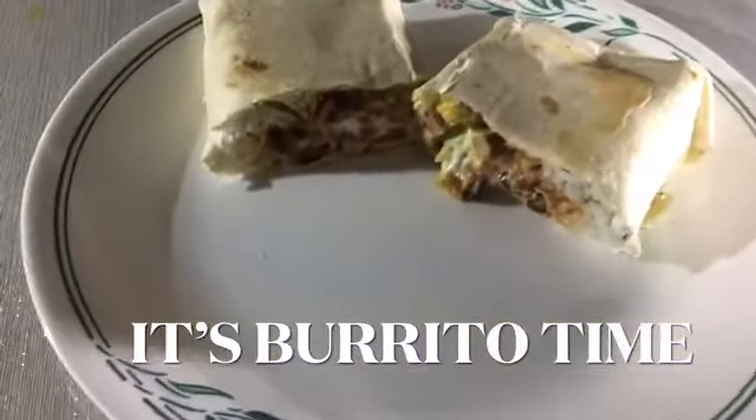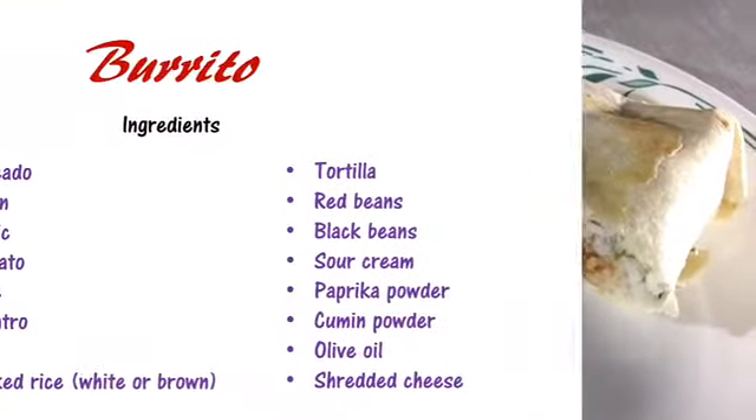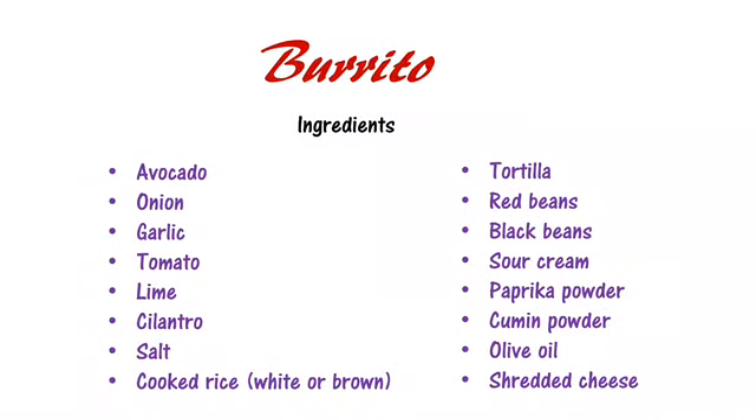Hey guys, today we will be making the burrito. Here is the list of ingredients for this recipe.